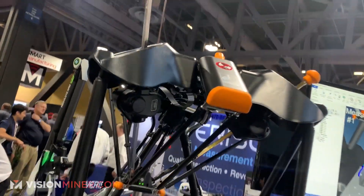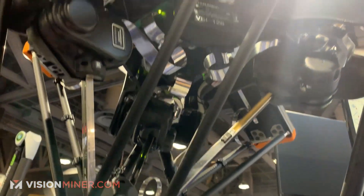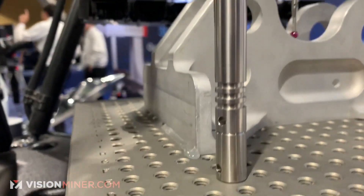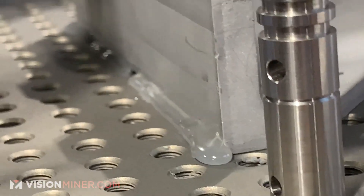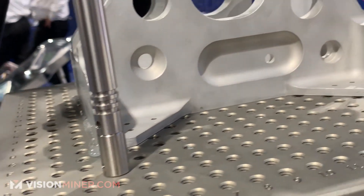And repeatability of those measurements are within 2 microns. Wow. And how do you attach it to the bed? Is it like hot glue right there? Yeah, simple. You have hot glue, clay, there is fixturing that we can put on there as well. At the show I don't like the fixturing, so we can go over here and bump it around.